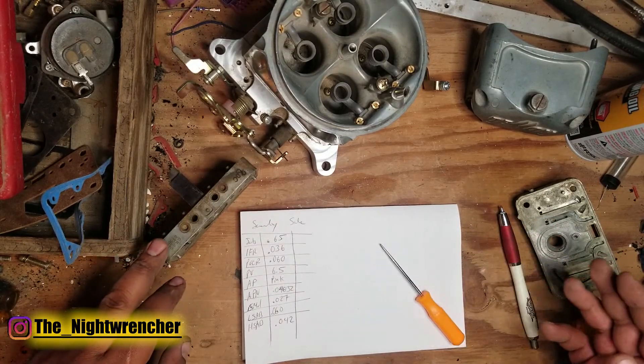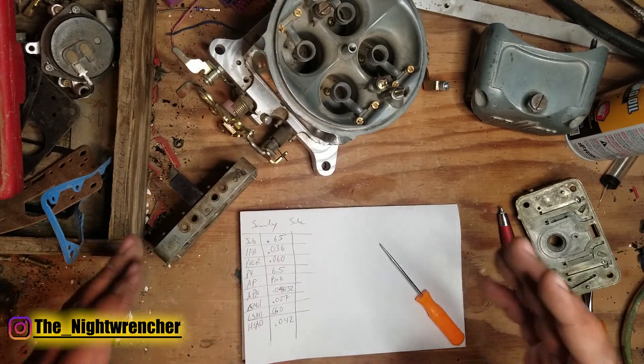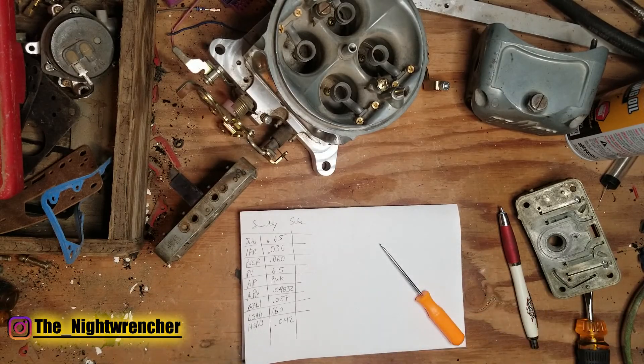If you put in a known good tune in your carburetor before you install it on your motor, the rest of the tuning process should be super straightforward. The next video on this carburetor will be me dialing back all of these settings to where they're supposed to be, so I can finally install this on my truck and get it going. That's all for today — I'll see you guys in the next one. Nightwrencher out.